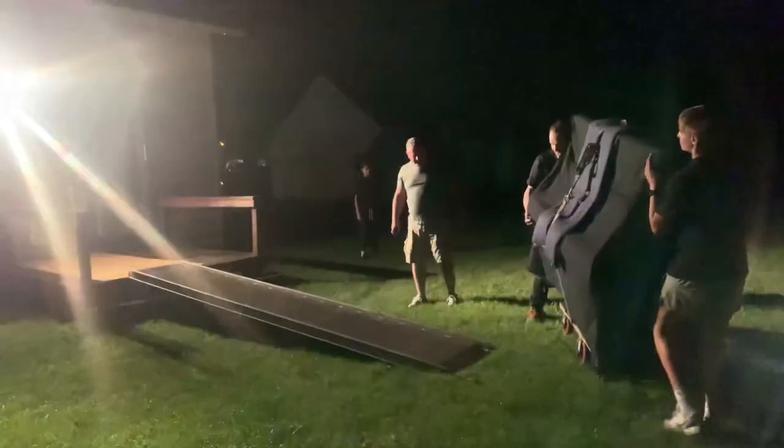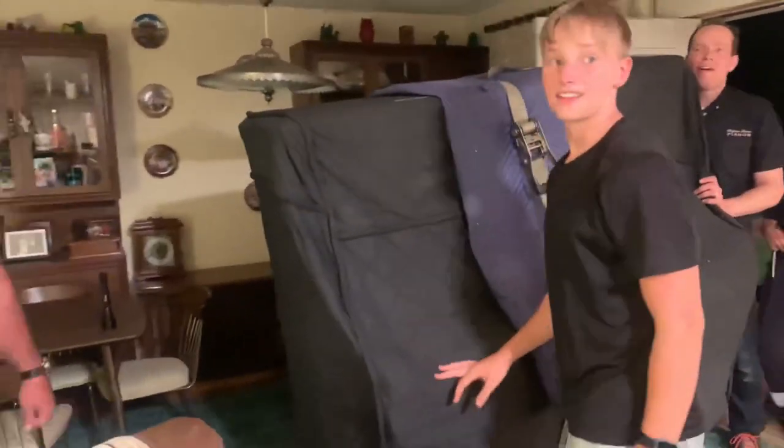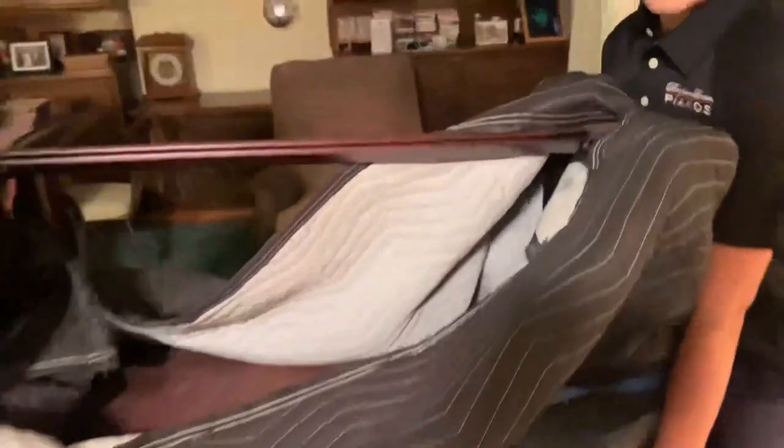A little family vacation — moving pianos. It looks like you got a spot for it over here. That's where it's going? Good job on that bench, boys.